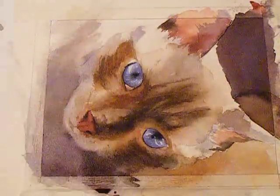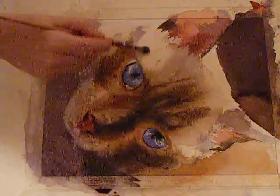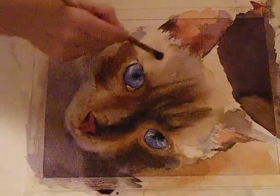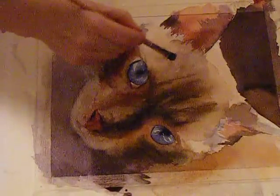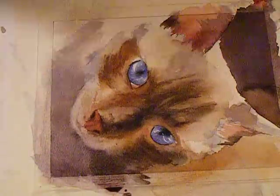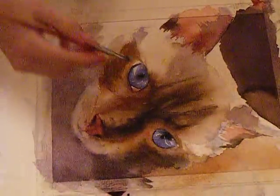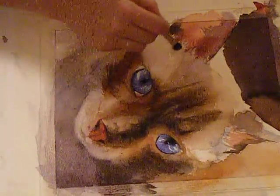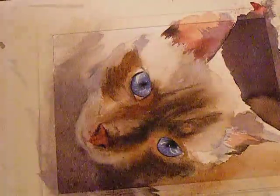Right here this area is really light, so I'm going to scrub, scrub, scrub because I want this area light — this is where the light is coming in from the side. Get a piece of paper towel and you can just blot — that really shows the sunlight coming in.